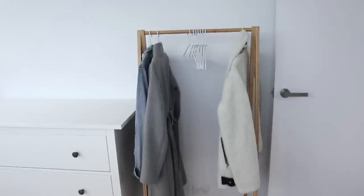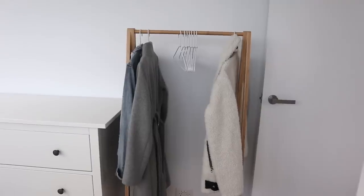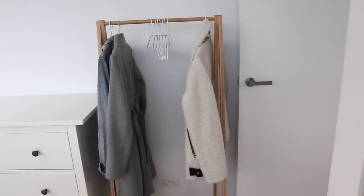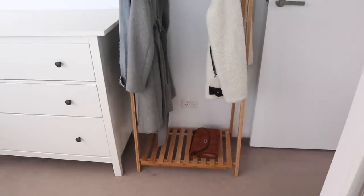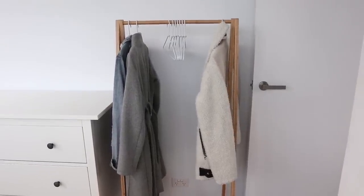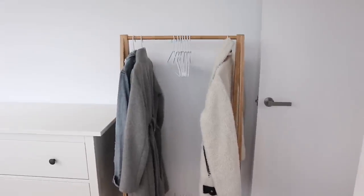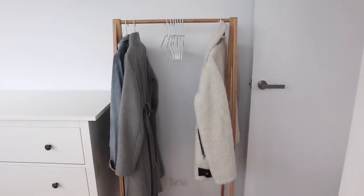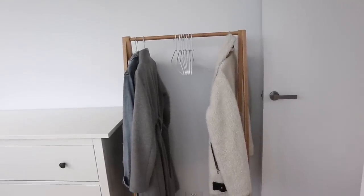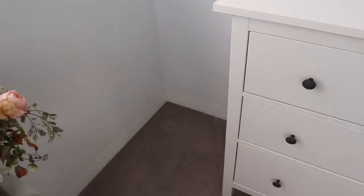The clothing rack is in. I purchased this off Kogan back in maybe April or May — super cheap, it's pretty flimsy, but I really liked the bamboo tone to it. It's just got some white coat hangers with some mismatched jackets and a bag on it. I'm going to style that up properly and make it look really cute — kind of like a decor piece but also functional. I'm not going to build the step stool today; I'm going to do that tomorrow because I can't be bothered building anything else right now.